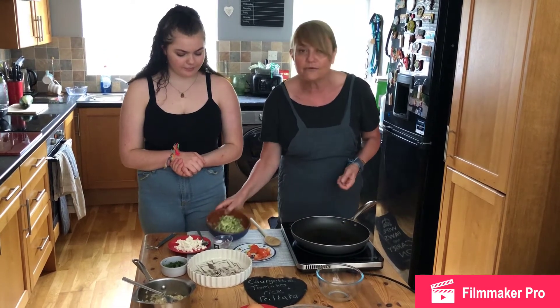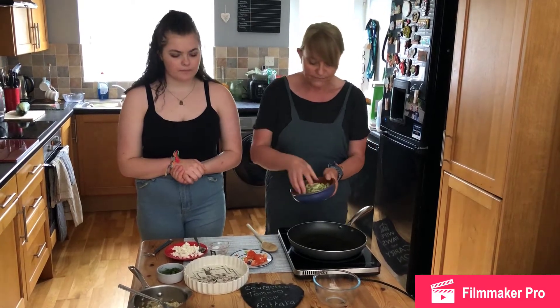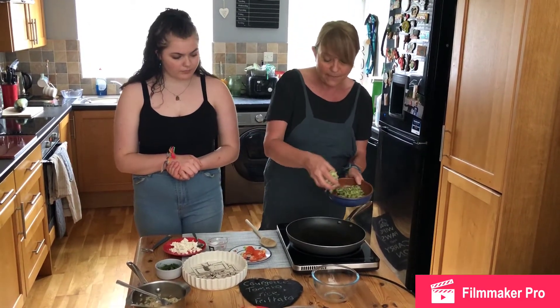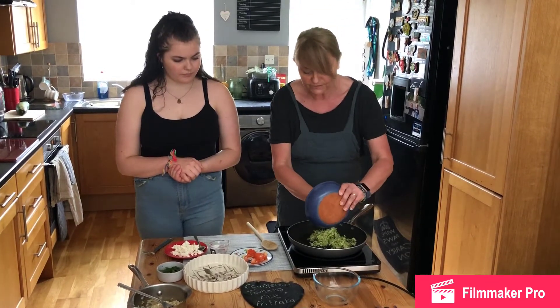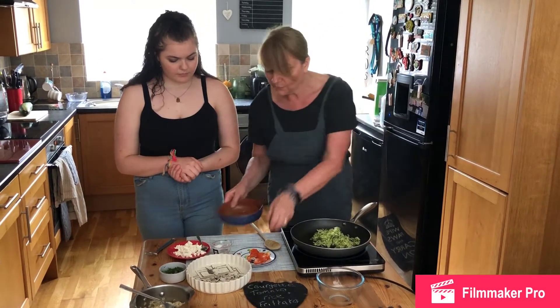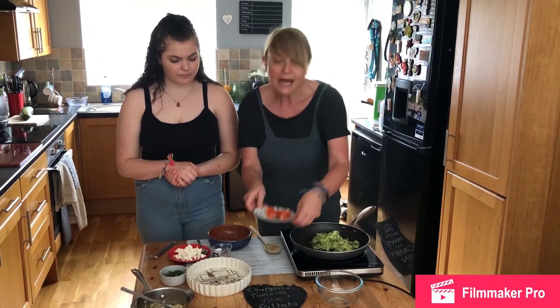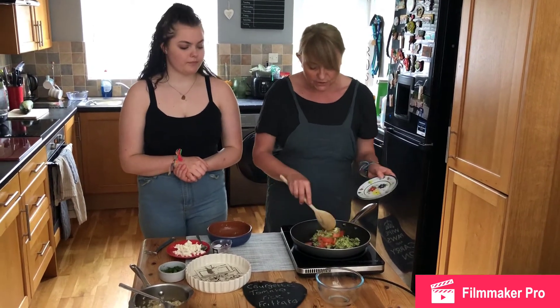We've got half a courgette which we've grated and we've squeezed the liquid out of that, and we're going to pop that into our pan. Our pan's got a teaspoon of olive oil in it — don't need too much oil. We've also got half a tomato which we're also going to add in, and we're just going to cook that off.